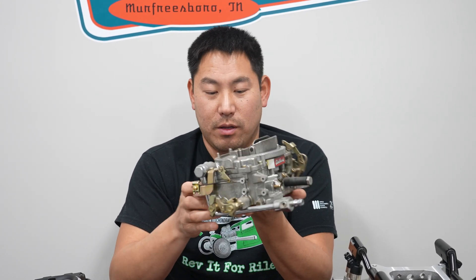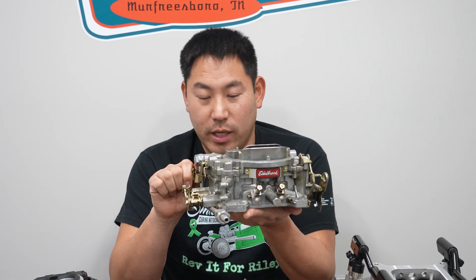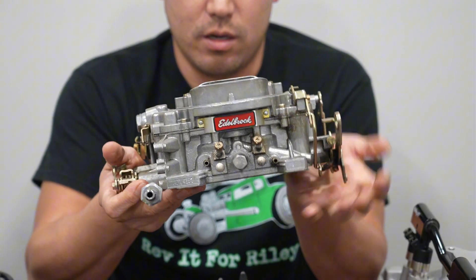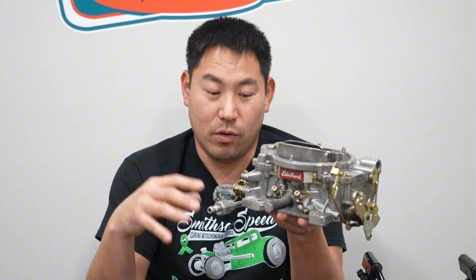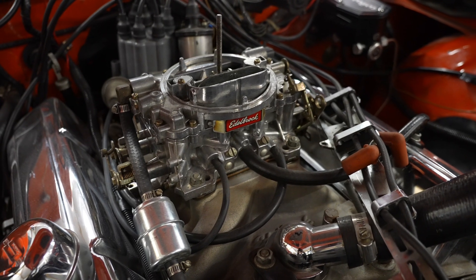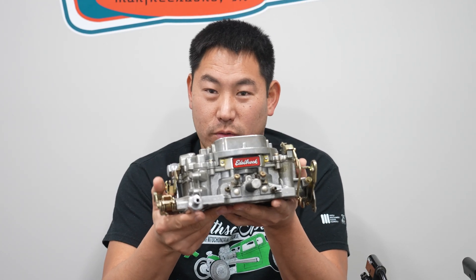This carburetor stood the test of time. They're somewhat based off the old Carter-style four-barrel carburetors. Tens of thousands of these have been put on hot rods, street rods, and muscle cars throughout the years, and they do a really good job from a street performance standpoint — bolted on, adjust the idle mixture screws, and you're able to just take off and drive. The price point on these carburetors is somewhere around $450 to $500.